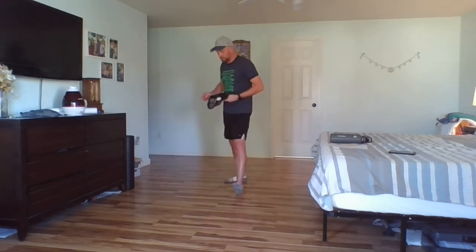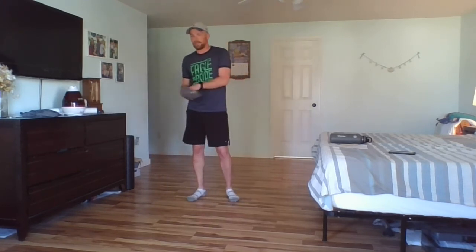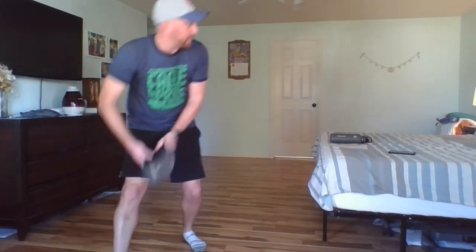All right, last one, guys — last one. What does that mean? It's our hardest one. We're going to throw it up in the air, it's going to come down, we're going to hit it up in the air, turn our hat over, and catch it — and switch hands. So I throw it, hit it, switch hands, catch it. Throw it, hit it, switch hands, catch it. We only got 50 seconds left, let's get moving. Remember, if this is too hard, go back to one of the ones you feel good about.